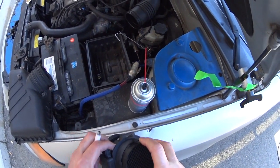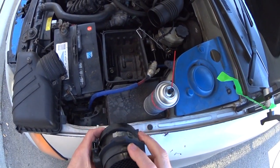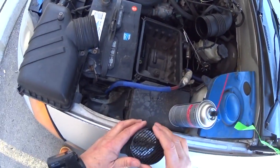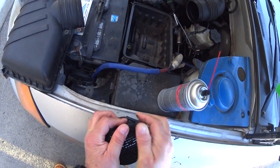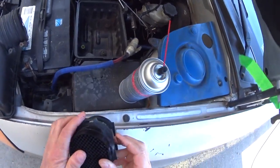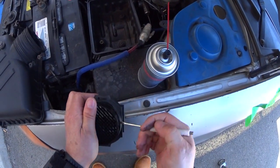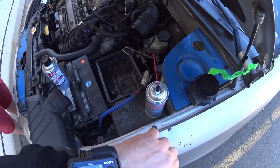This car has another problem with the P0449, which is the EVAP vent solenoid, and I'm not going to do that repair here. I'm probably going to do a test to see if I can hear the solenoid working, but I will not go under the car. Right now I'm putting this back together and I'll get back to you guys when I install this and show you the numbers in the scanner. Okay guys, thank you.